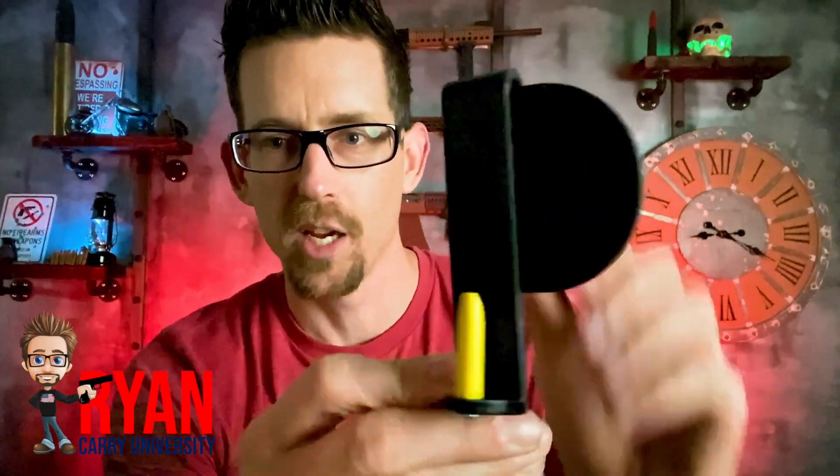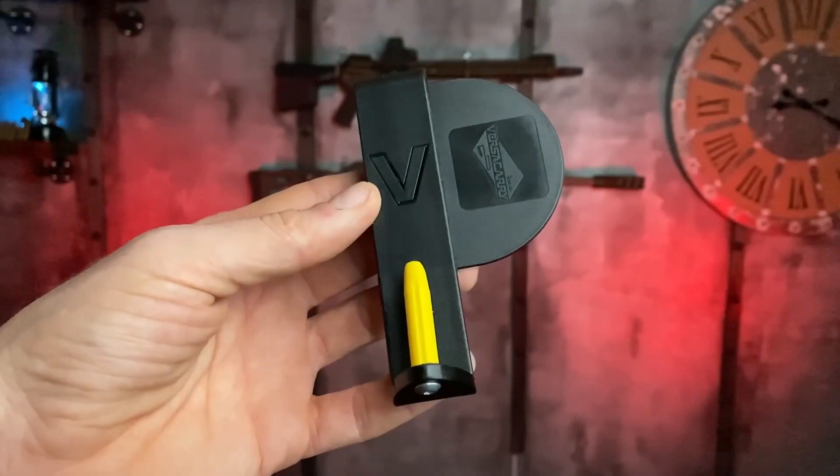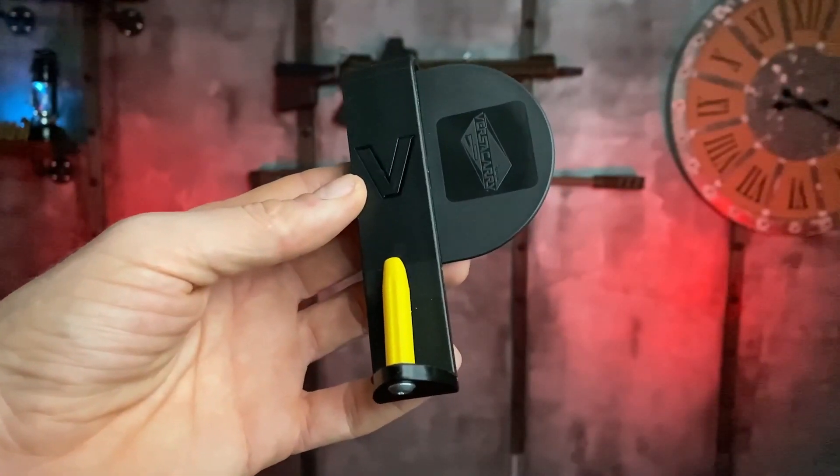Hey, what's up guys? I have got the VersaCarry. You're probably looking at this thinking, what kind of holster is this? This is designed to be like a very minimalistic style holster.